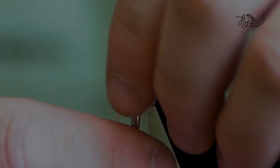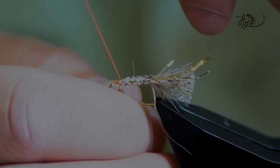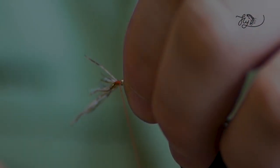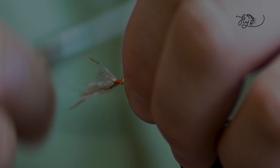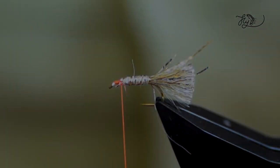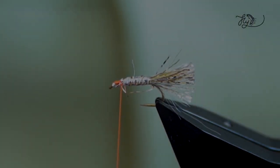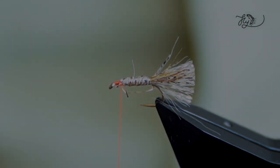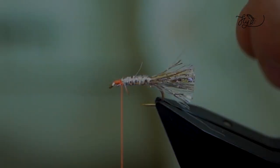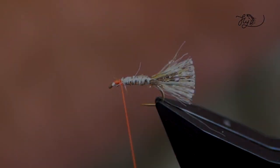And then just wind these fibres round for the body. Just cross the thread over, couple of nice turns, just hold it in there. You can do variations of the body of this — just trim that fibre there. You can use dub, a dub body, gold light bright, UV light bright — there's various different ones you could do.